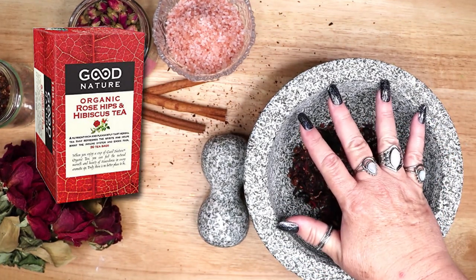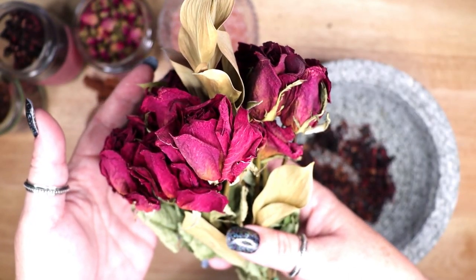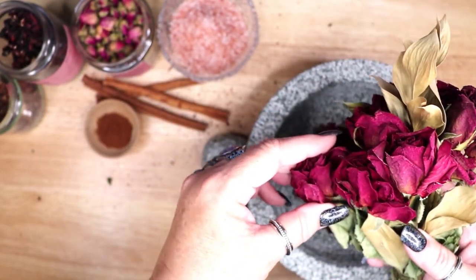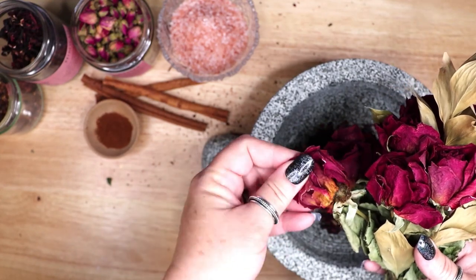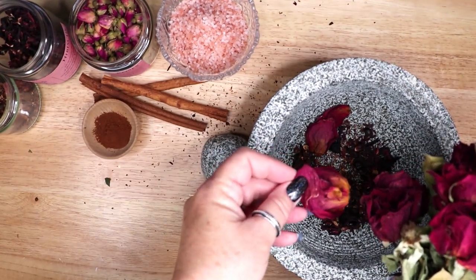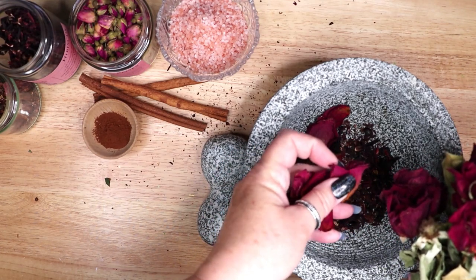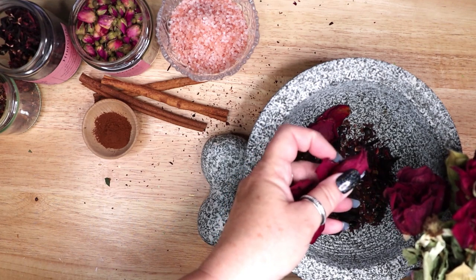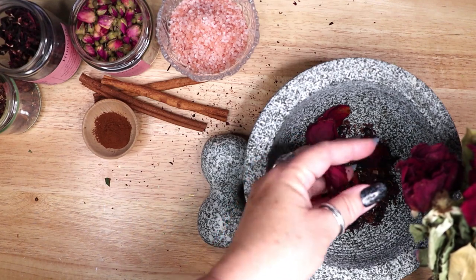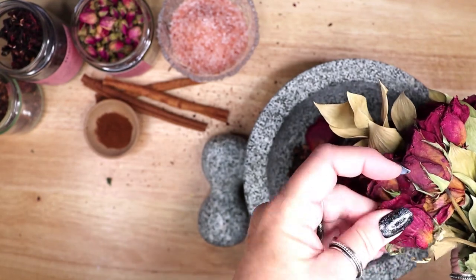The same is true for rose hips. I am using a food grade hibiscus in my red salt today as I am not sure what kind of pesticides were used on the flowers I foraged from the park. I usually do not worry about pesticides or pollution on foraged items for spell work such as spell jars, greekry bags, incense, potpourri, or simmering pots. I use food grade herbs when I am adding them into a preparation for topical use or to be ingested.